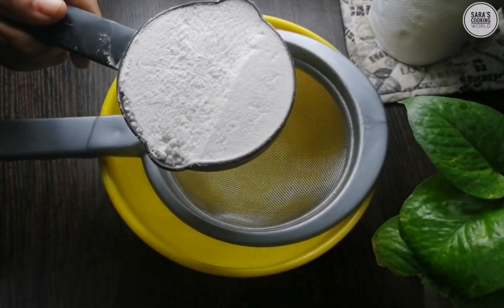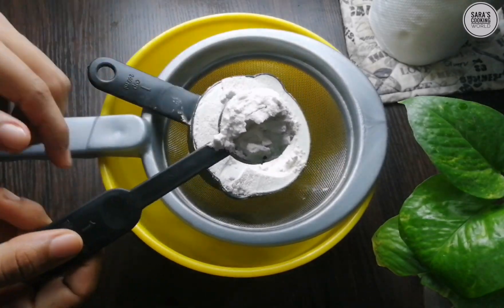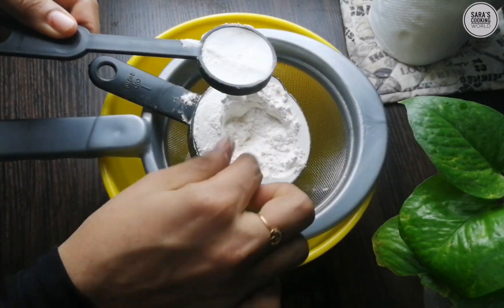We are ready for dry ingredients. 1 cup of flour, 1 tablespoon of flour.